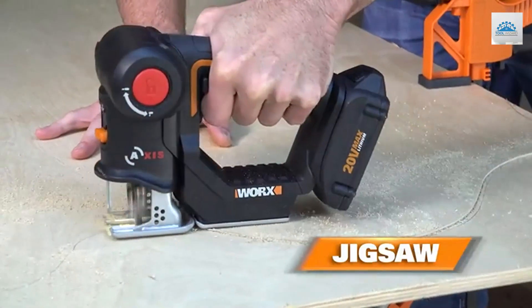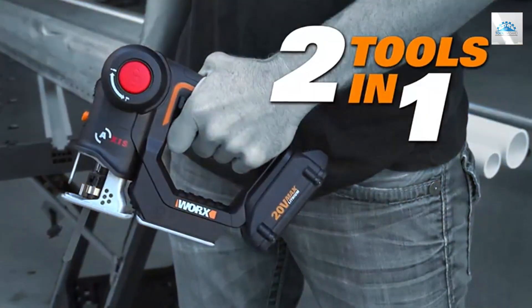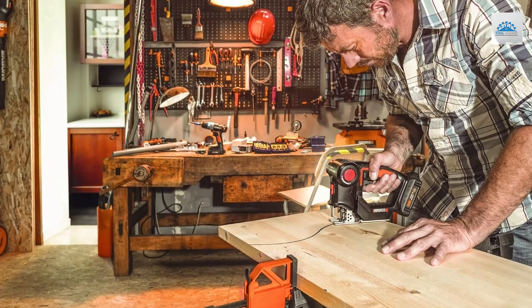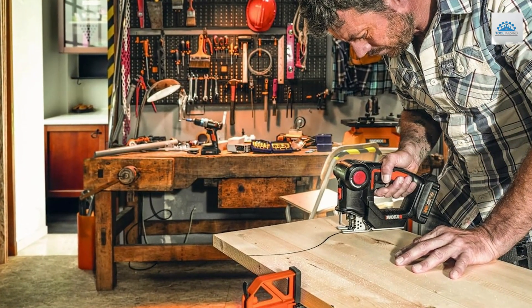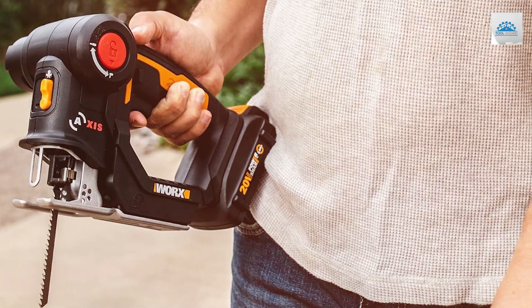The AXIS features a pivoting head design, allowing for seamless transitions between reciprocating and jigsaw modes. Its tool-free blade change system makes swapping blades quick and effortless, minimizing downtime and maximizing productivity. Equipped with a powerful 20V battery, the WARX AXIS delivers ample cutting power for both light-duty and heavy-duty tasks.